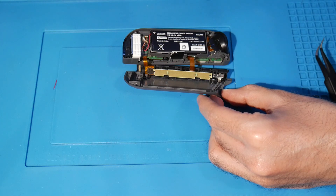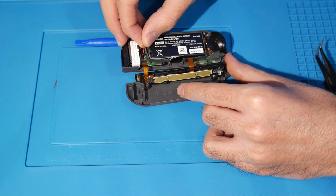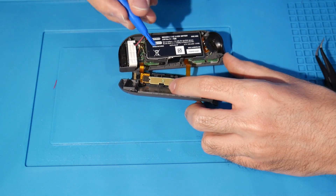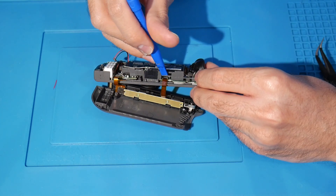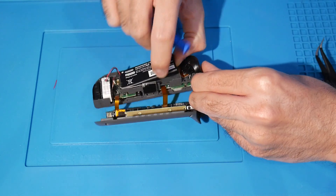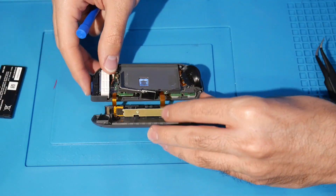First, disconnect the battery for safety purposes. Find the battery, find the wire connecting it — it's set up on a connector. Just use a tiny bit of force and it disconnects. You barely need to use anything. To remove the battery itself, take your spudger and you don't want to pierce the battery at all — just move it away a bit. There are two little strips of adhesive, so go slow and remove it, then put the battery to the side for later.